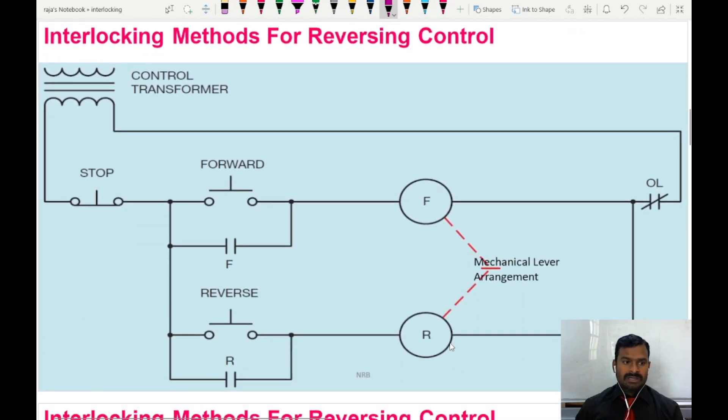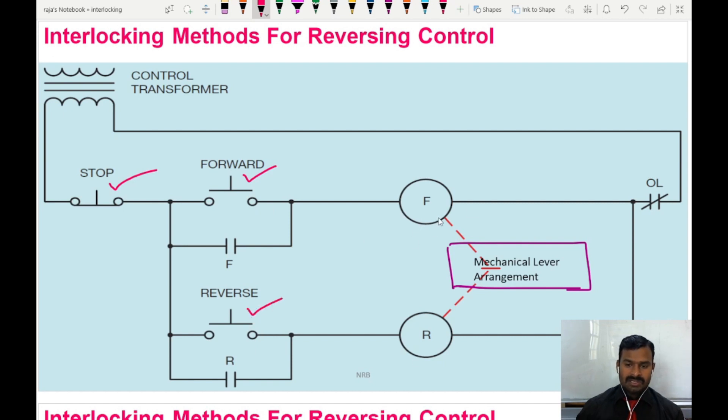The first control method is the mechanical lever arrangement method, where the contactor itself has a mechanical lever arrangement. This mechanical lever arrangement makes sure that if the forward contactor is on, then the reverse contactor is not going to turn on even though power supply is given to that contactor. Here we have a stop push button and two start push buttons — one for forward and one for reverse — and two contactors mechanically coupled using the mechanical lever arrangement.